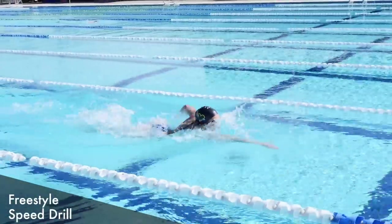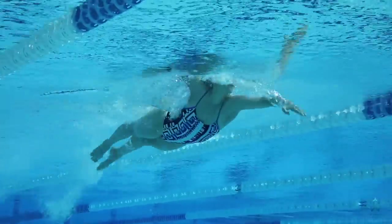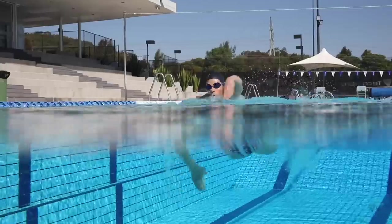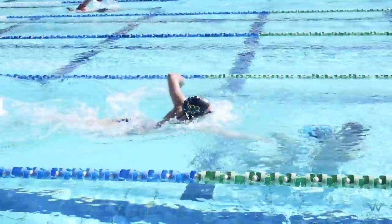Freestyle speed drill. This is all about getting your rating up with the arms. You want to be swimming at a faster pace than you would during normal swimming. As this is the drill, you only want to do it for about 15 meters and get really good pacing.